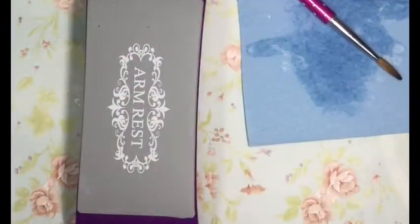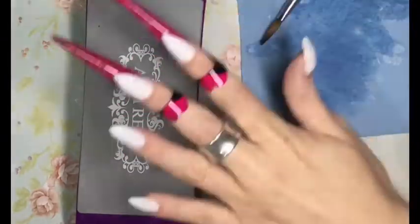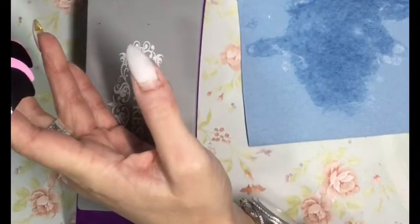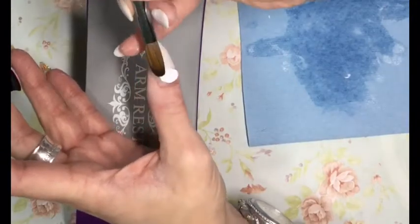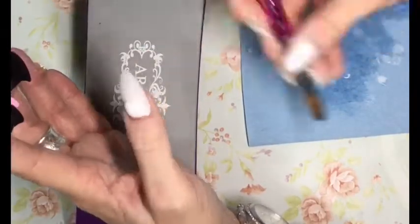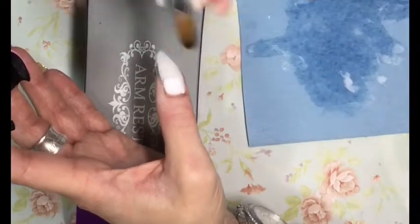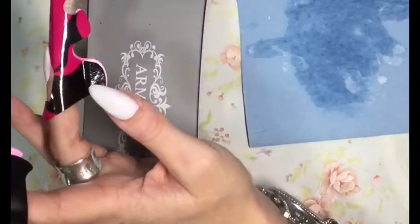I'd like to know in the comments box what your go-to color is on yourself — is it white, is it a nude neutral? I'd like to know what it is you like to wear and whether you do art on yourself. Like, comment, subscribe — please don't forget to share the video. Every thumbs up means a great deal to me and I appreciate it. I hope you've enjoyed this video — have a great day!